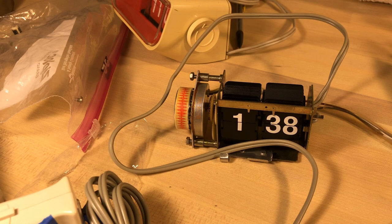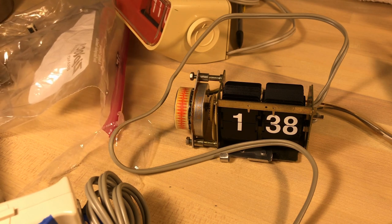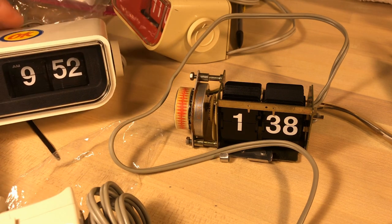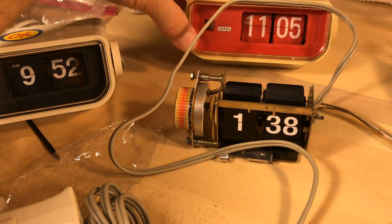Welcome, fans of flip clocks. I'm right in the middle of messing around in my studio here and I thought I'd include you in this little escapade. I spoke with someone online about some clocks they wanted me to work on, and it's a conglomeration of clocks as you can see.